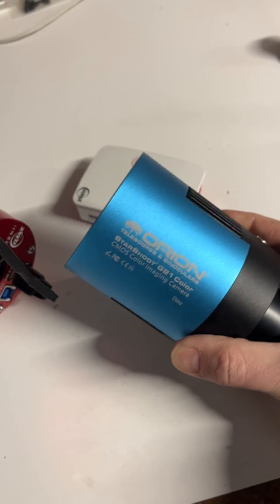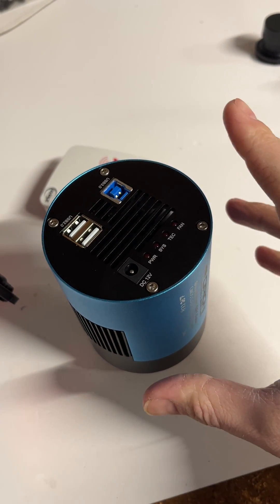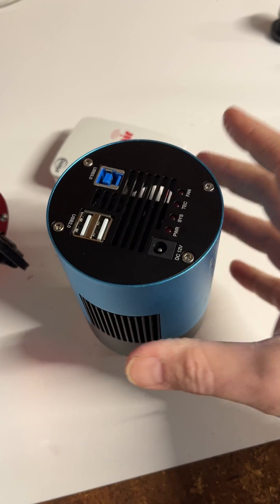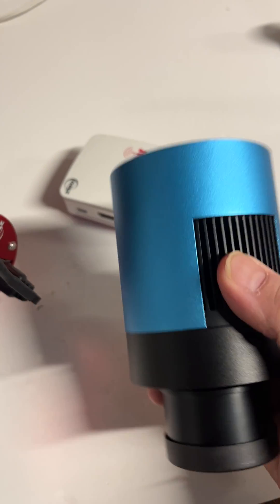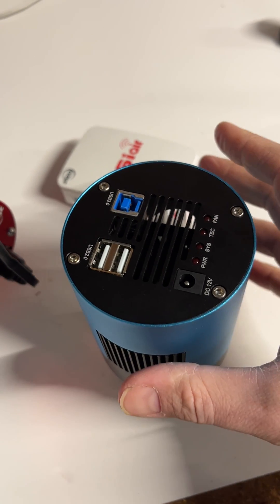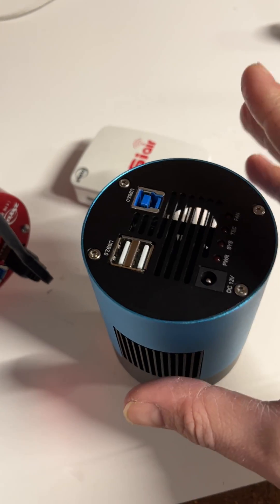This is the IMX 269 sensor from Sony — it's an Orion-branded camera, but really this is a Toptech camera, that's who manufactures it. Not enough gets said about this camera, and so I'm going to put it out here: this is actually a camera that I really like. It's kind of like the camera that the 294 should have been. The 294 is a good camera, but it has amp glow. This guy here is a very close competitor as far as performance goes, and it's 20 megapixels versus the IMX 294's 11 — and this one doesn't have amp glow.